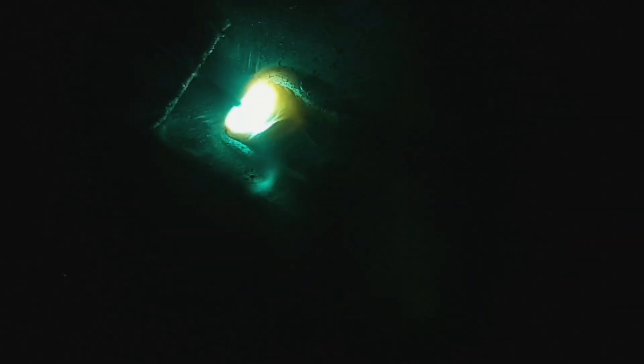Even though flux core produces a slag like stick welding, we still use a gas which is a 75-25 argon CO2 mix. You can get some flux core wires that are self-shielding and you don't need gas, however the wire we're using today requires gas.